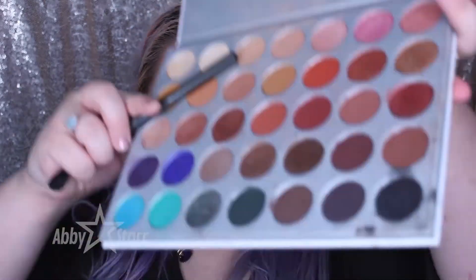So today I want to go with a simple fall look, nothing too over the top. I'm using my Jacqueline Hill palette and the first color I'm going in with is Silk Cream. Silk Cream is going to be a nice transition shade — not a super dark color, but it's there to give you that seamless blend and in the end pull everything together.